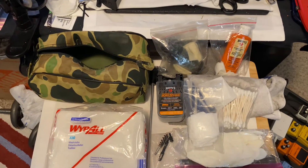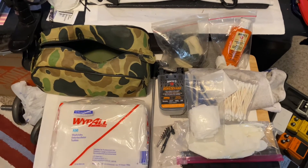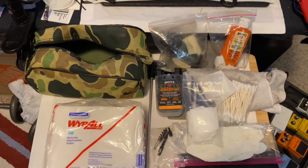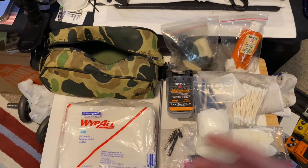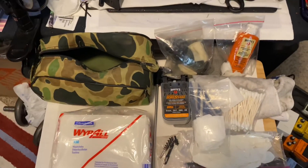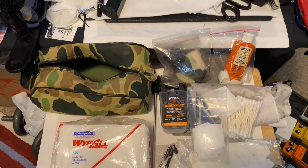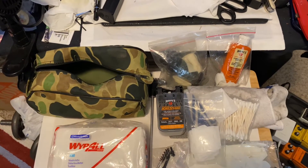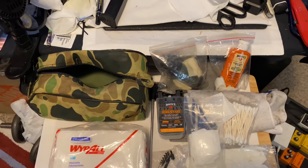That was about 26 years ago. I haven't fired a weapon since I was in the Marine Corps, and then I recently got my first gun about six months ago. I bought the Hoppe's basic gun kit and went with Hoppe's because that's a name I recognized.